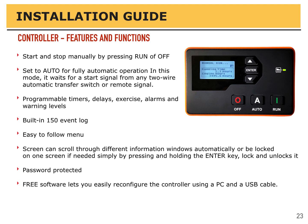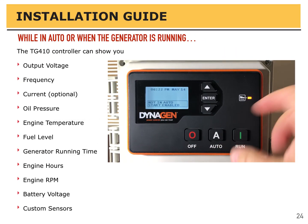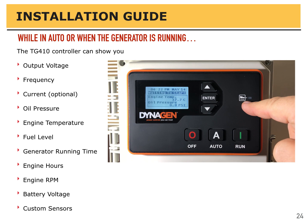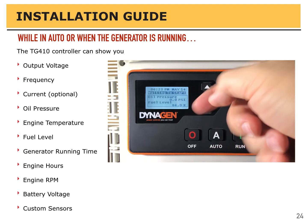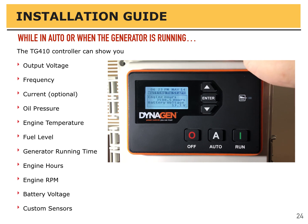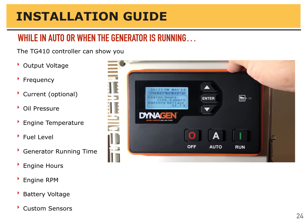We often have a copy of the settings that we put into the controller before we ship the generator out. When the generator is running or in automatic mode, you see a few screens scrolling by showing things like output voltage, generator frequency, current (which is optional and requires current transformers as an accessory), oil pressure, engine temperature, fuel level, generator running time, engine hours, engine RPM, battery voltage, and custom sensors if you have those installed.